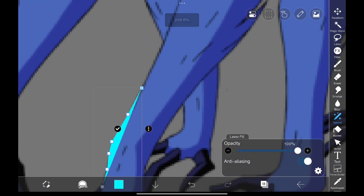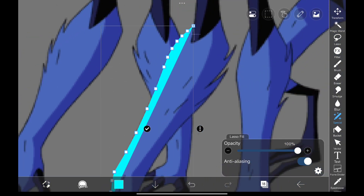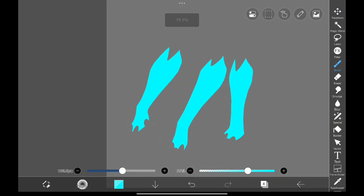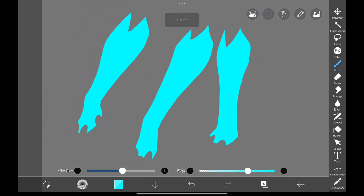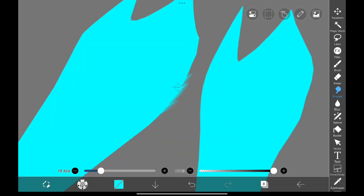First, I'm starting by tracing out the basic shapes of the monkey. By the way, if you're interested in my brush settings, the links are in the description. The shapes are traced. Now the next step is to make them look furry. For that, I'm using the hair smudge brush, smudging along the edges like this to get that fuzzy, hairy look.